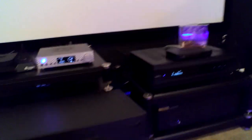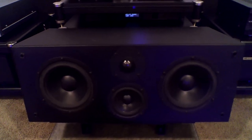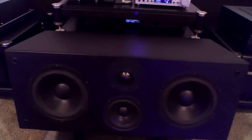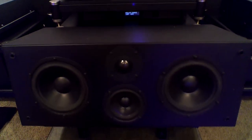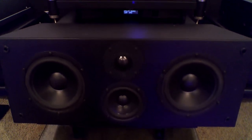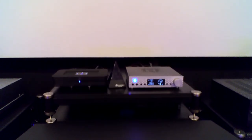The center channel speaker — I'll pop the cover off real quick. That is the Aerial Acoustics CC3. It's not a match to my main left and right speakers, but it does a really good job for center channel dialogue. I used to have a Definitive Technology center channel speaker that was much bigger than this, but this one sounds much clearer and a lot better in my opinion. I should also mention: if you're able to put a dedicated circuit in for your home theater, you should try and do that. I just had one installed and really couldn't believe the difference it made — a dedicated 20-amp circuit that I have my amplifiers and preamp plugged into.